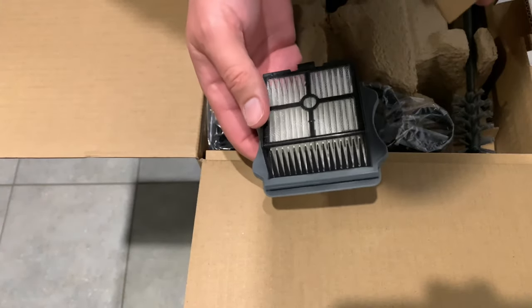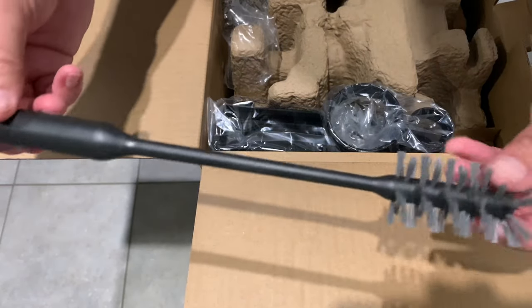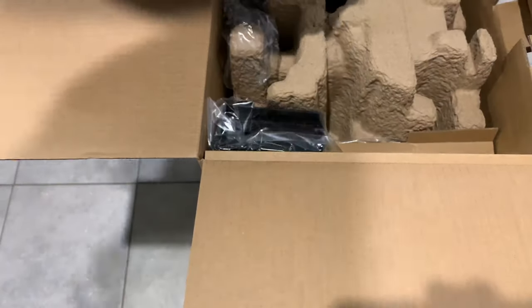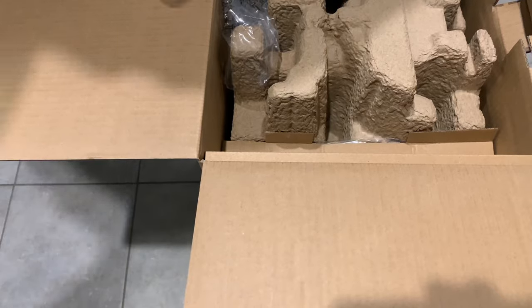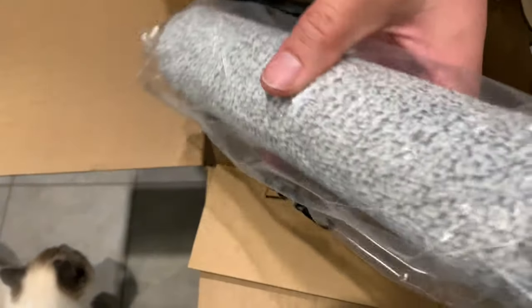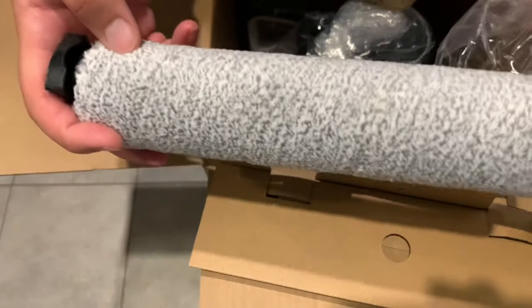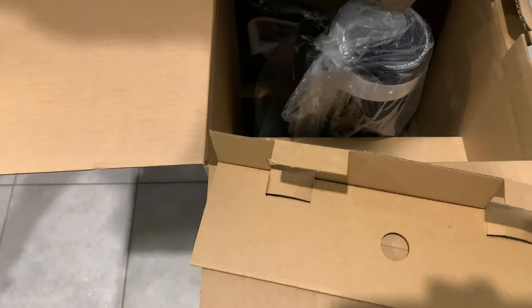Got some filters, got some cords, some kind of a magical brush — probably a cowboy holster. Different kind of cowboy holster. Got a bottle of sauce. Whoa, that looks cool. Pretty nice. Plush. Kind of reminds you of a painting roller.